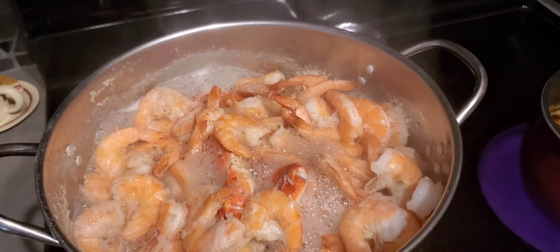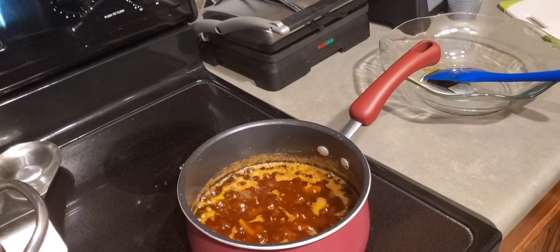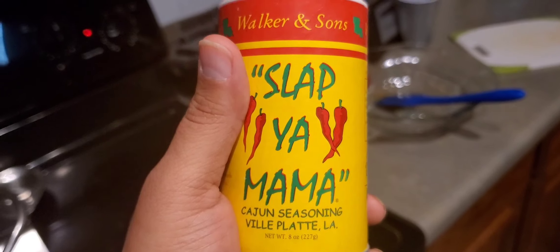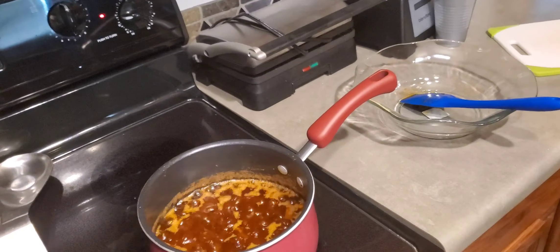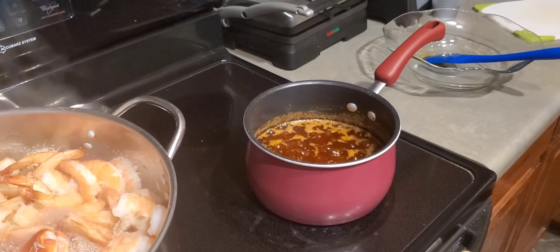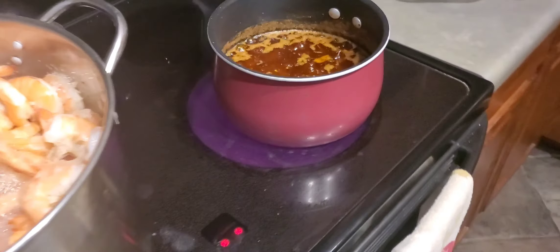Back to the sauce — I think I pretty much told you everything, but I also used some of this: Slap Ya Mama. If y'all never heard of it, it's a Cajun seasoning, it's good, got a nice little spice to it. I forgot to mention that. I'm also gonna have some lemons on the side so they can douse it with lemon. The sauce came out pretty good — I already tasted it.